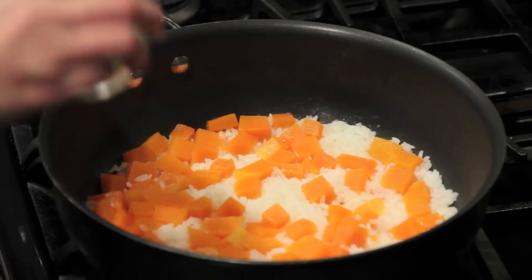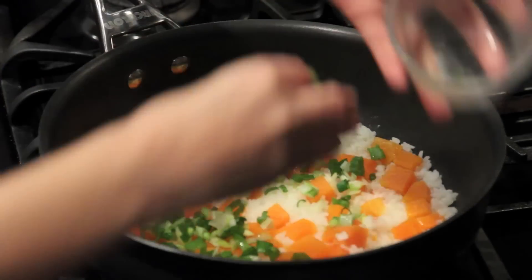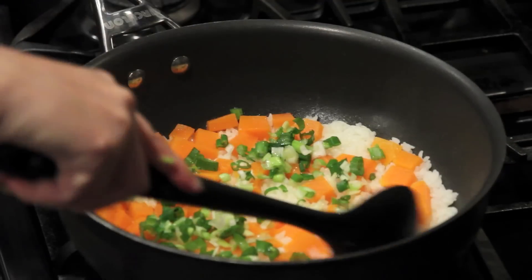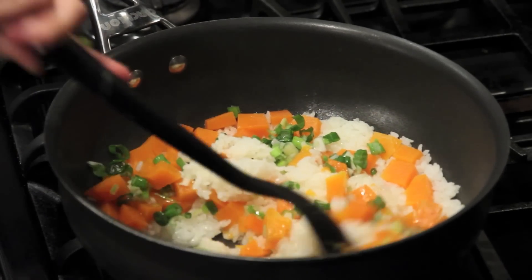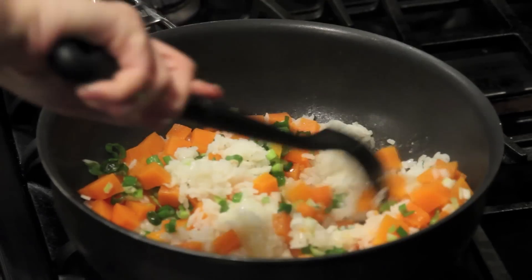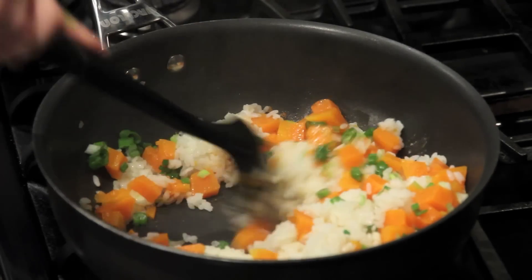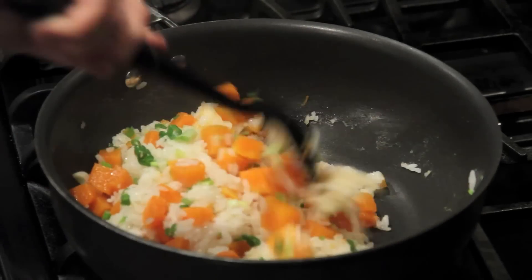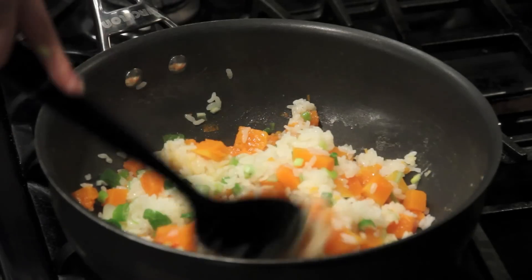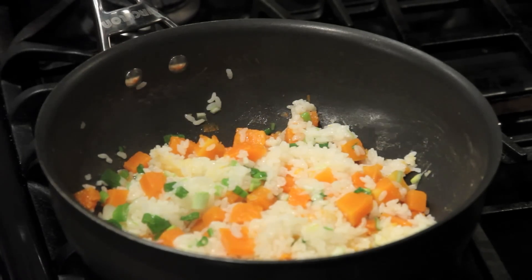We add chopped green onions. Mix it up. Scrape the bottom. Now we just simmer for another 5 minutes.